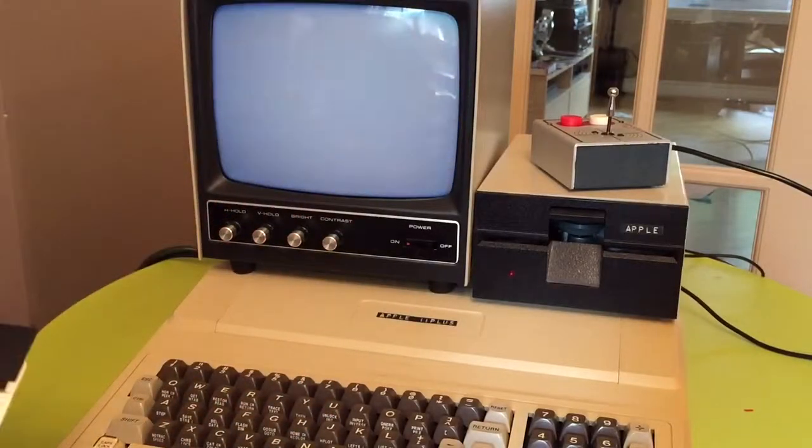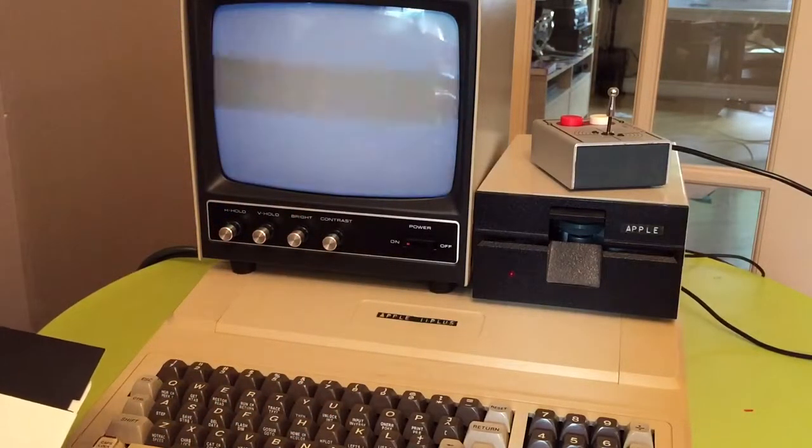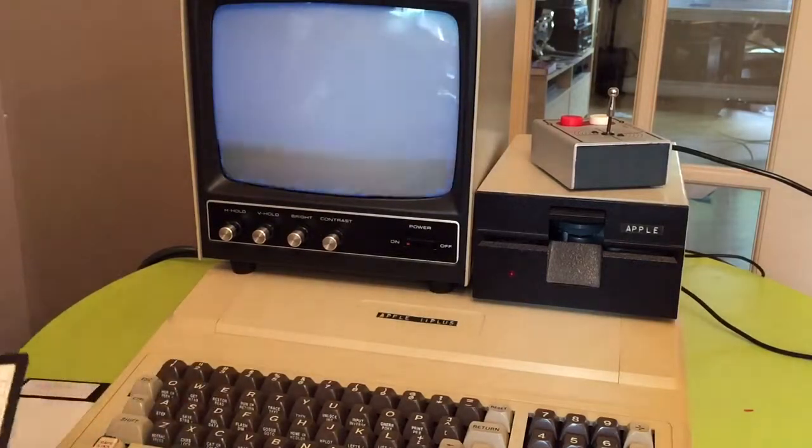This sale does not include the monitor — monitor is not for sale. So I'll show you how the machine works.